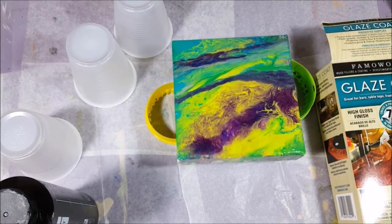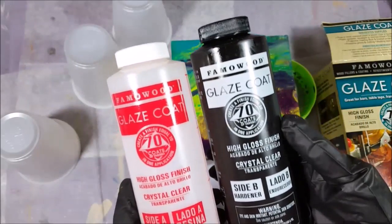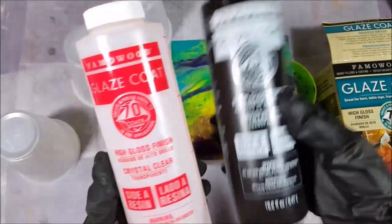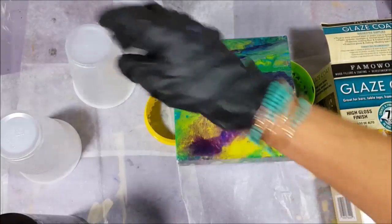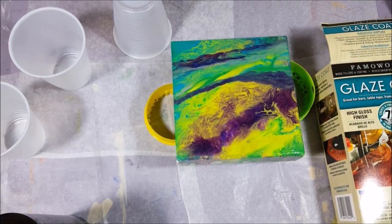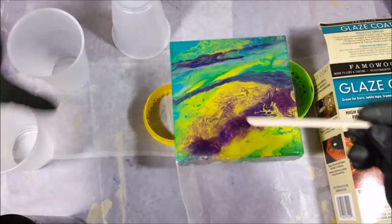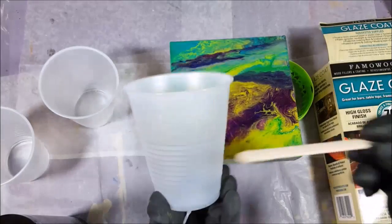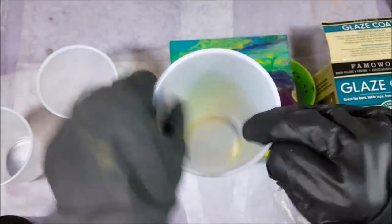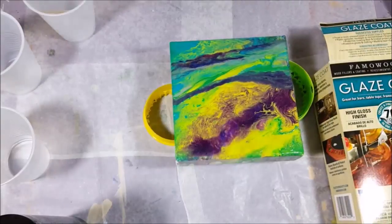I want to show you how I mix it. It comes in two parts: you have your glaze coat and then a hardener — your high gloss finish hardener. You mix them in equal parts. It takes six minutes to stir each one in its own cup, then you mix them together in one cup for another six minutes. It starts to get warm, and when you can feel it getting warm through your fingertips, you know it's ready. Then you have about 15 to 20 minutes to work with your painting.